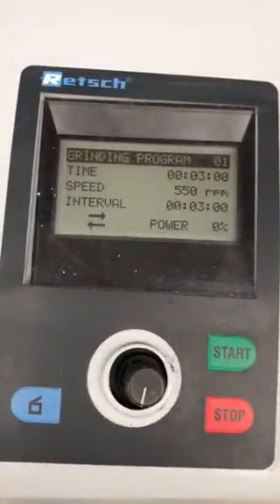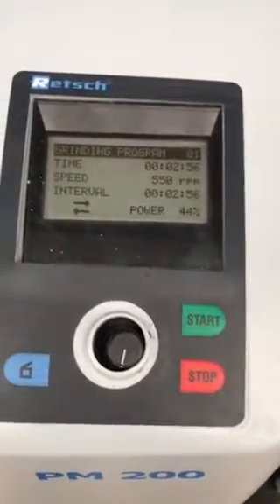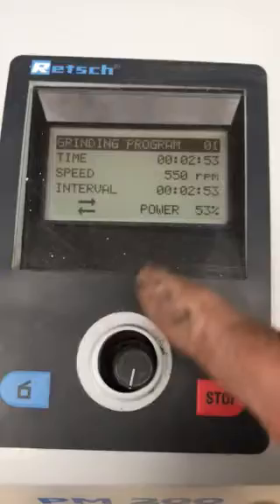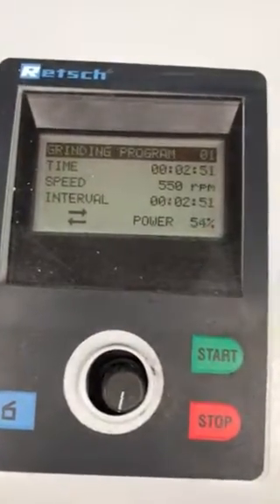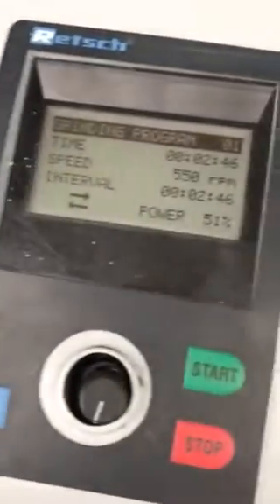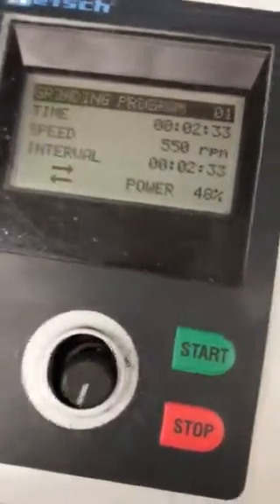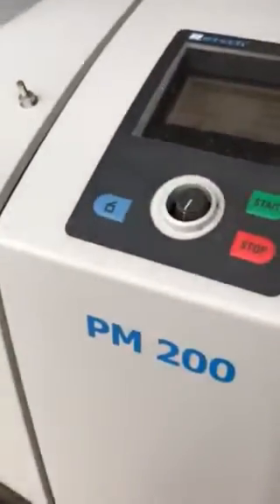And it is a very nice machine. As you see it is working and the RPM is going to go up. I don't know if you can hear it but it is working. The machine does work and we actually just tested it a few times and it did work.